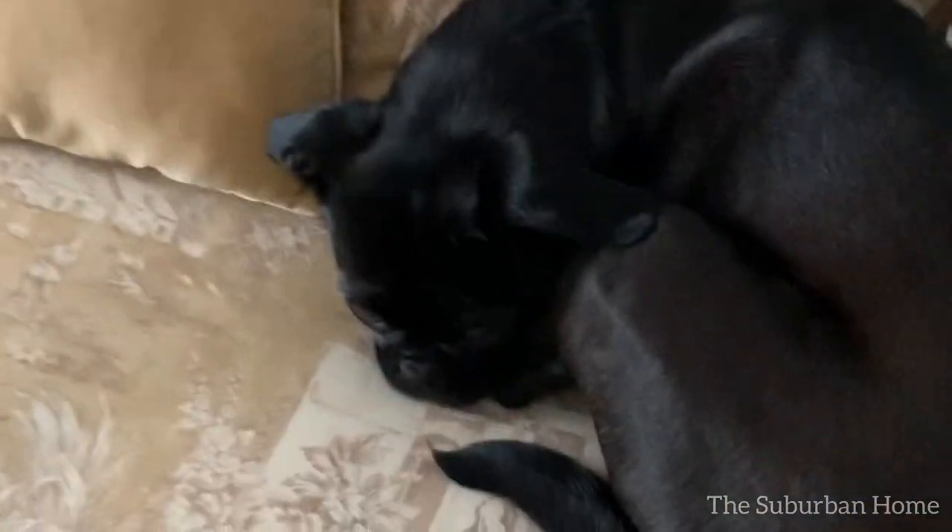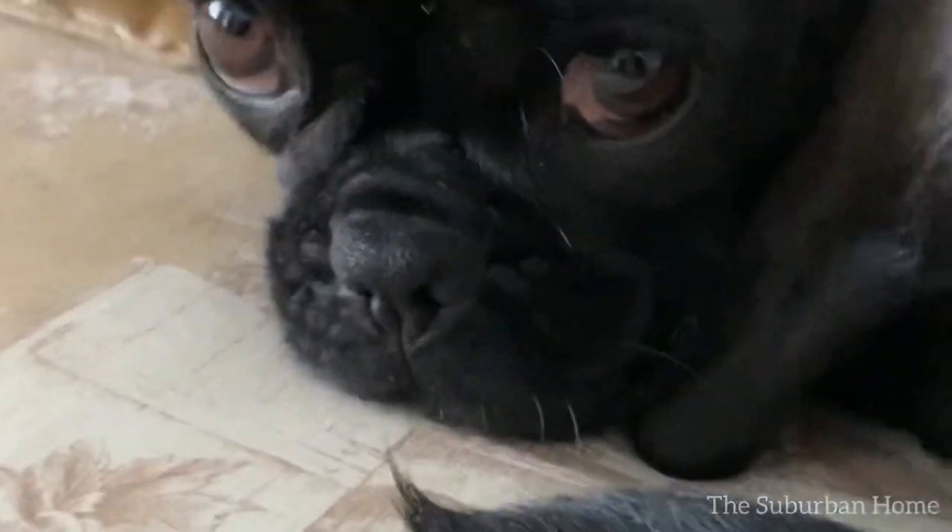Yep, you heard me — just paint. Now let's begin with the sofa transformation.